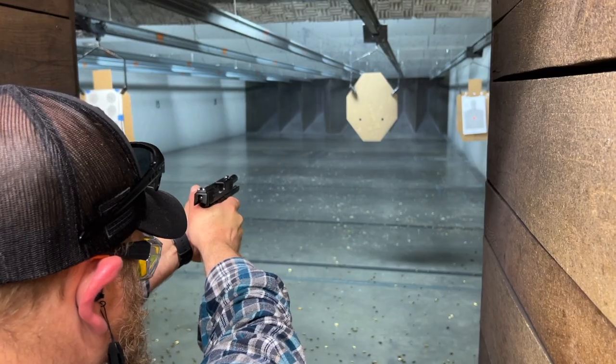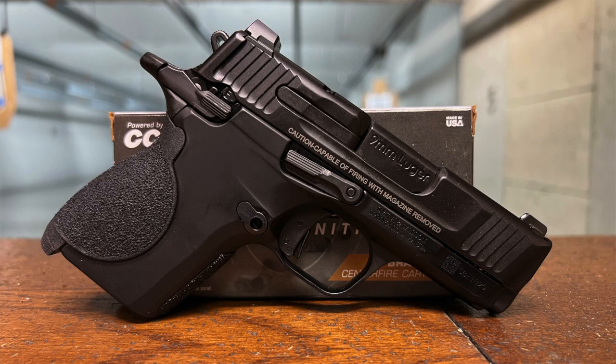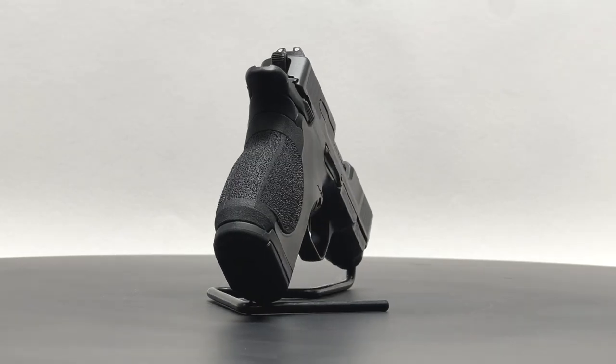Furthermore, while the pistol exhibits reliability, it lacks accuracy and doesn't handle recoil particularly well. Regrettably, the Smith & Wesson CSX falls short of our expectations.